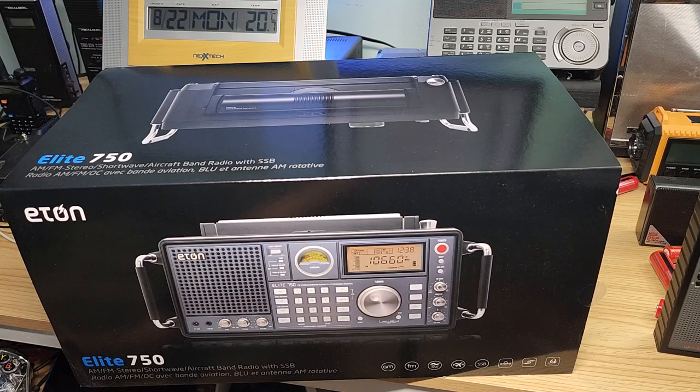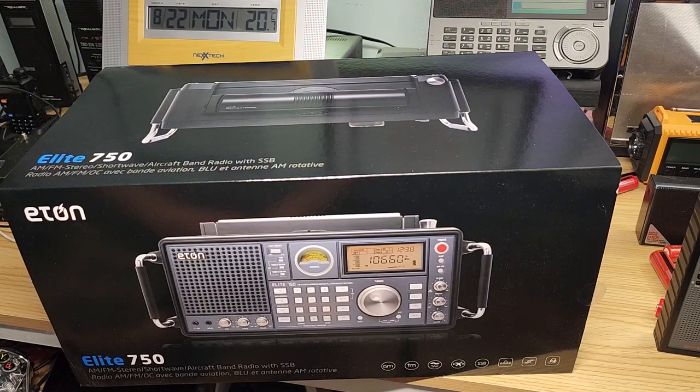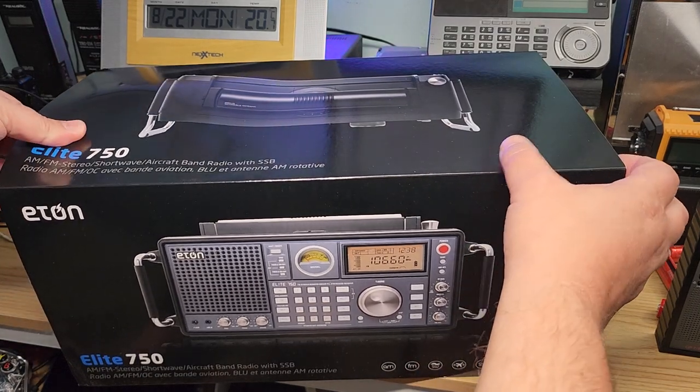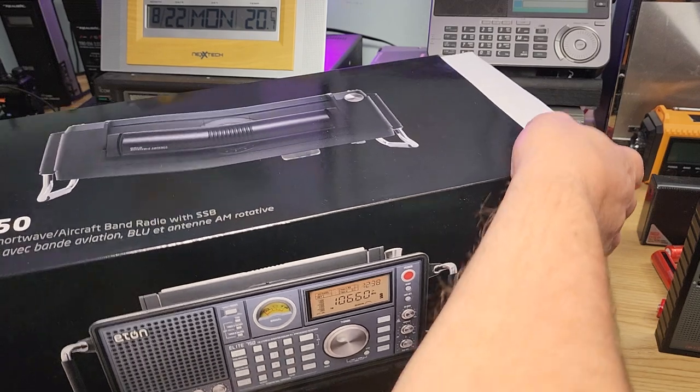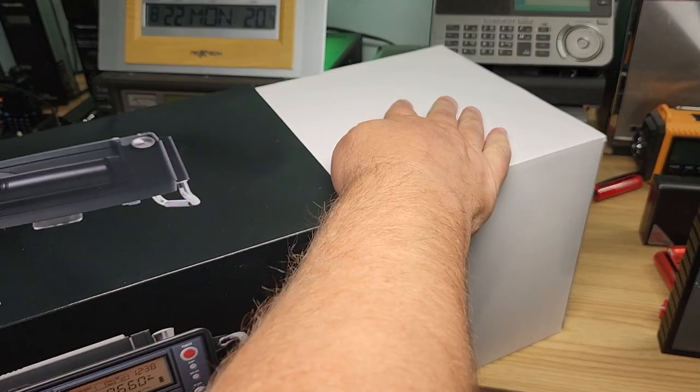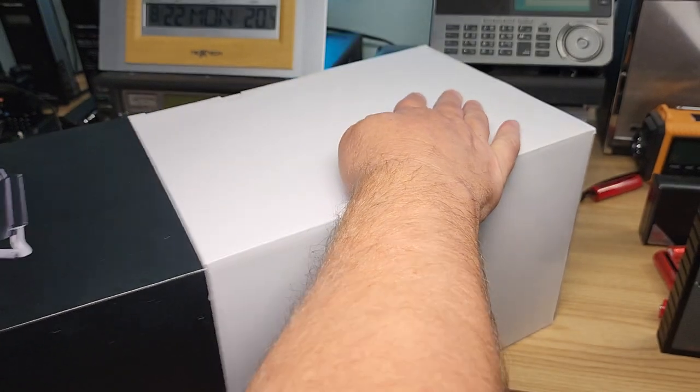So this is the ETHON Elite 750. It is a big radio. For those that like big radios — and I know a lot of you have one — I know that a lot of people that have one love it. So this is an unboxing. I'm going to check out what's in here with this receiver, which is also known as the Texan S2000, by the way. So let's open the box and take out the exterior.